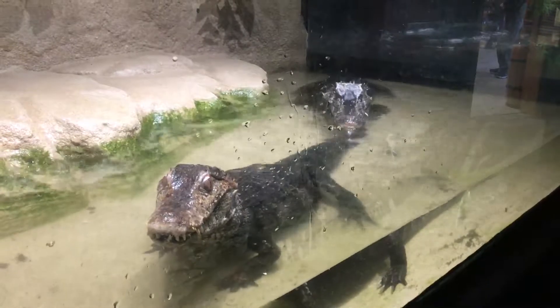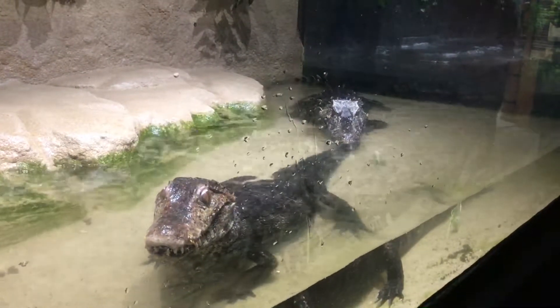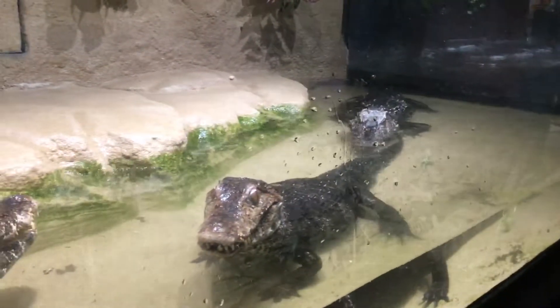Holy crap. Come on. So the kids don't walk over here. Don't be like — I'm asking.